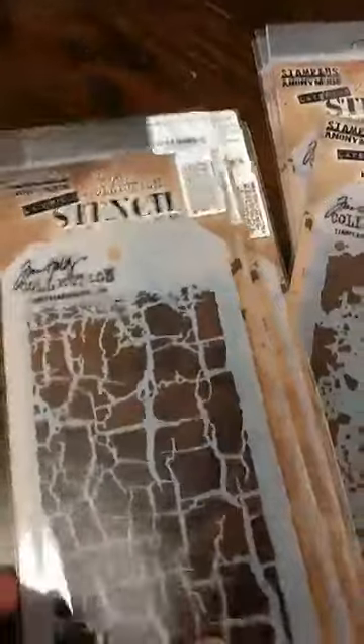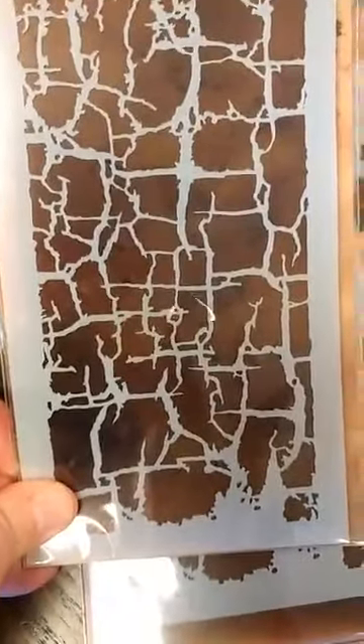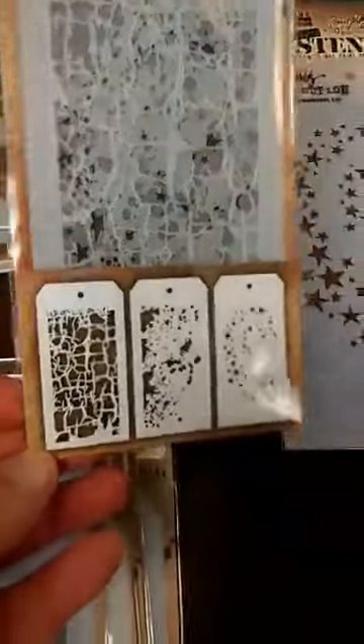The second set of stencils — the first one is really fun, it's called Decade, and these would be great for Halloween projects. The next one is called Grime, with all these wonderful spatters. And the last one I think would be great for Halloween, great for Christmas, and just great for all kinds of things — it's called Hocus Pocus. You see we have this beautiful swirly star background. I can see lots and lots of things you can use that one with. And of course there also is the mini set that goes along with those.